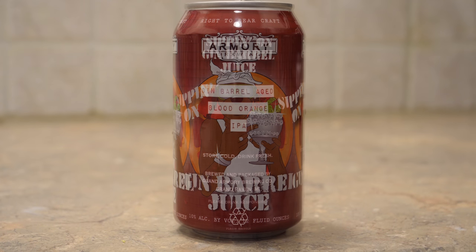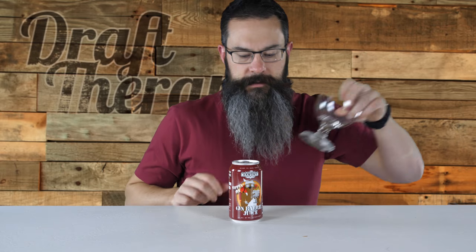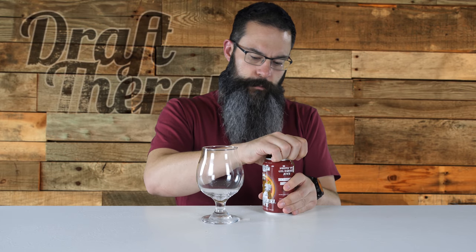On the side it says store cold, drink fresh, brewed and packaged by Grand Armory Brewing Company in Grand Haven, Michigan, and it gives a little bit more of a description — gin barrel aged blood orange IPA. So that's the can for Sipping on Gin Barrel Juice. I'm going to grab a tulip glass and go ahead and crack this one open.